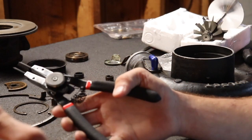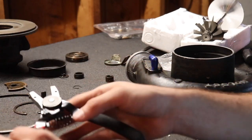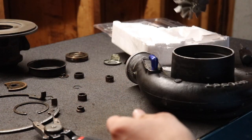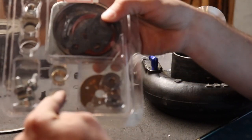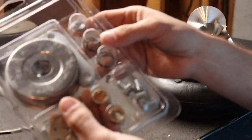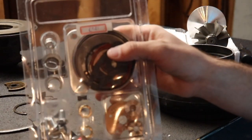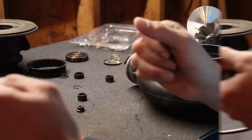Basically all you're gonna need for this is oil, snap ring pliers, your new turbines, and a full rebuild kit. It comes with all your journal bearings, your gaskets, your snap rings — all the good stuff that you need to get back to driving, drifting, or whatever. So let's get into it.